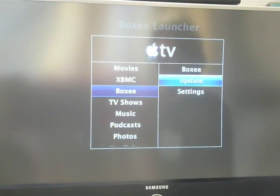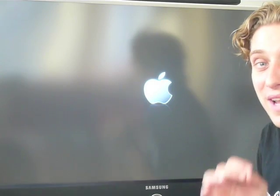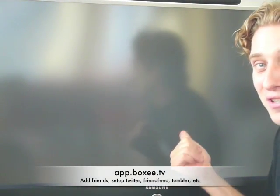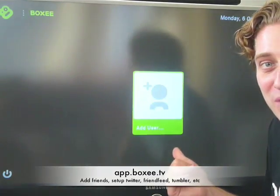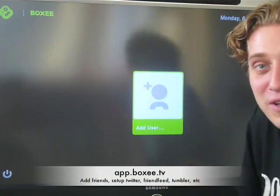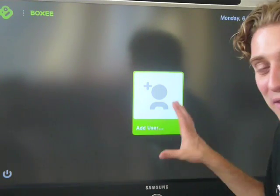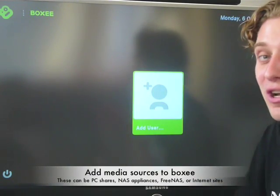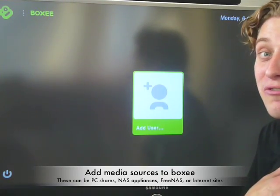Now we can go back and just click on 'Run Boxy' and it's going to ask me for the login. It's the same credentials that you've set up on the website. As soon as you see that flash, you know Boxy is about to start. You'll get the username screen — just click 'Add User', use your same credentials from the web, and you're set up, ready to go. All you need to do now is point at some of the shares on your network.